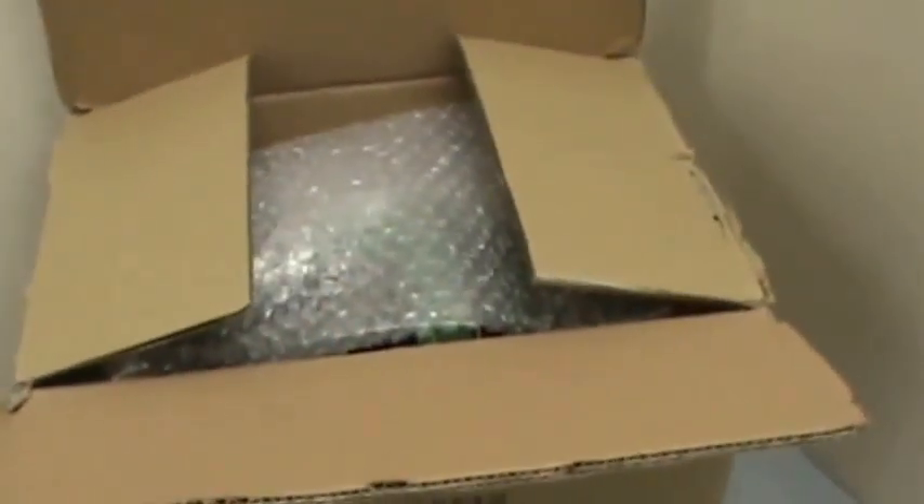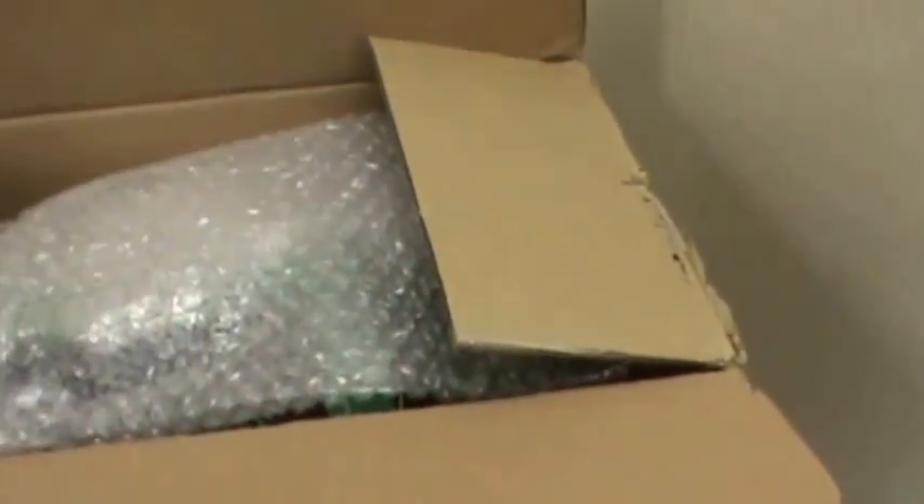So without any further waiting, let's break this open. The box is open. Let's take a look inside.